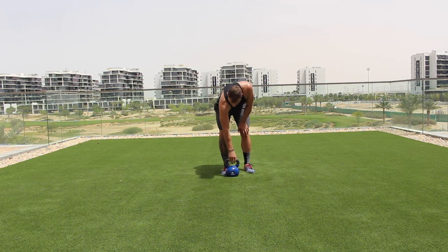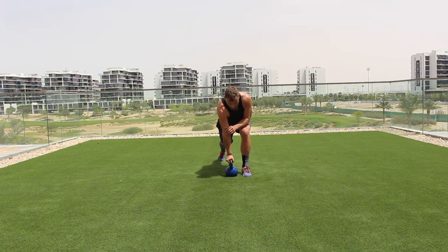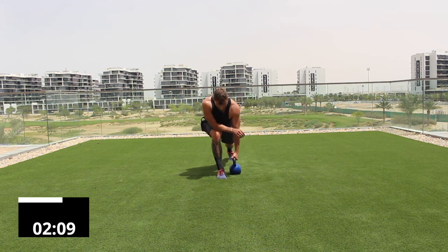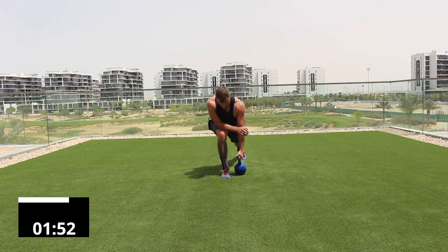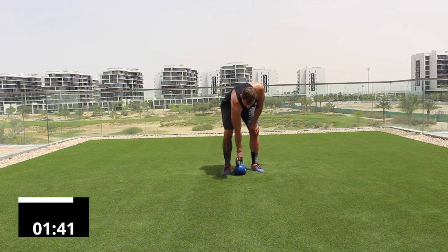One set left — single-arm row again. Left foot next to the bell, five reps, switch, five reps. Repeat that four times through — five reps per side, alternating. Switch, away you go. Keep going through all four rounds of alternating arms.